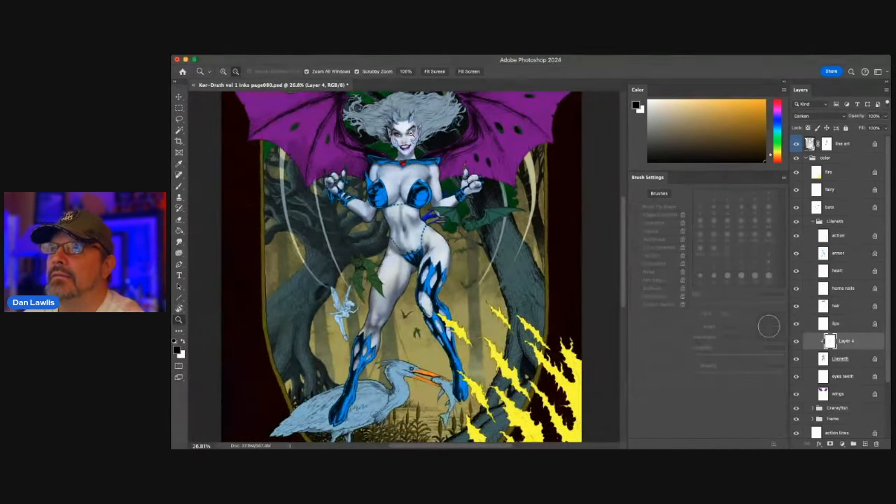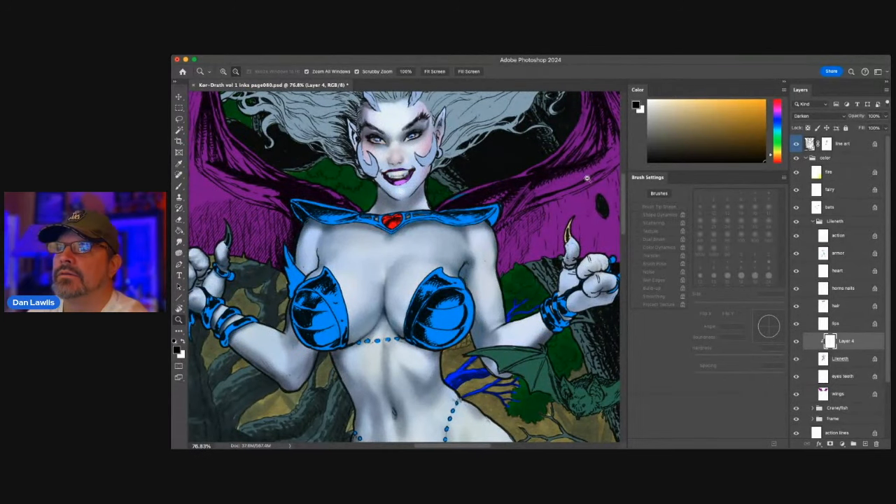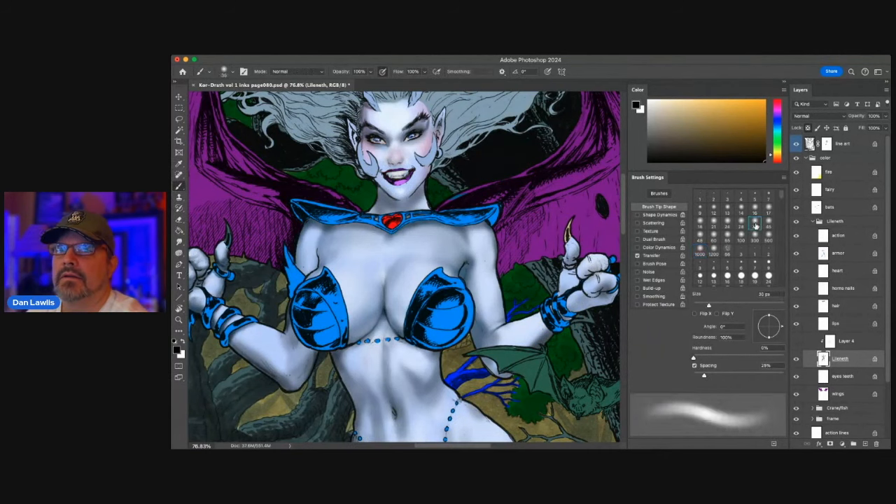I think I might stop here — we'll see. Let me do the face a little more, because I feel like the face has got a little too much shading down here. I want to bring in just a little bit of this. See how subtle all this stuff is — very subtle.